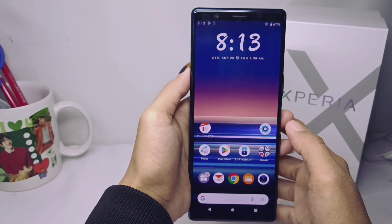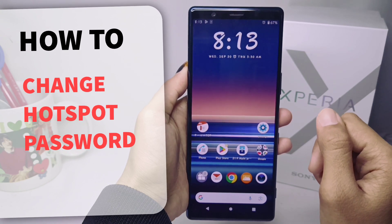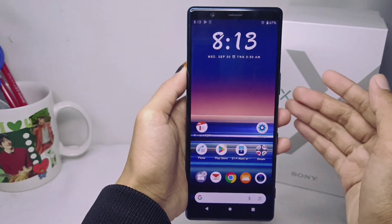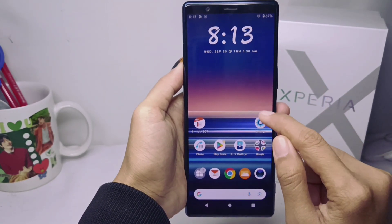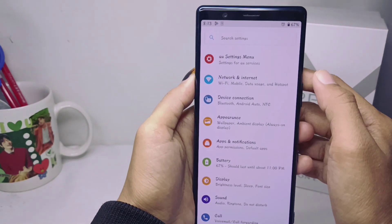Hello everyone. This is a tutorial on how to change the hotspot password on a Sony Xperia device. First, open the Settings menu on your device.